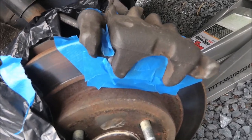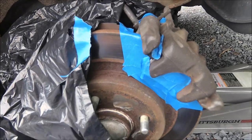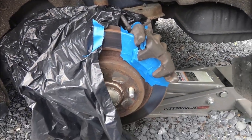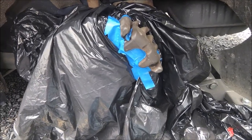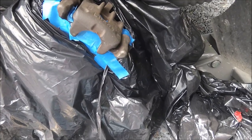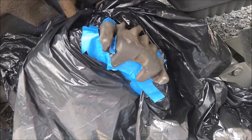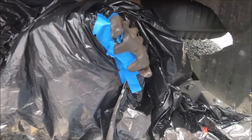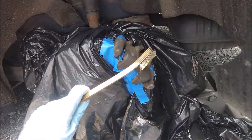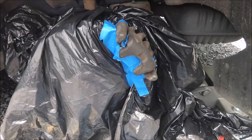Now that we are all taped up, we are going to tape the trash bags onto the big parts. Now that everything else is taped up and I've got trash bags over everything I don't want to get paint on, I'm now going to clean the brake caliper. To do that, you can first start with a wire brush, and then after that move to sandpaper.